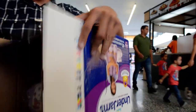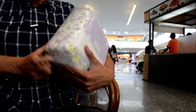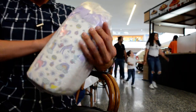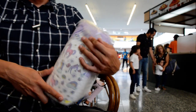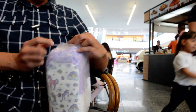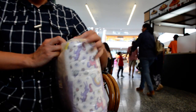Let me show you. This is what it looks like — it's really cute. Let's open it. This is the easiest side to open.